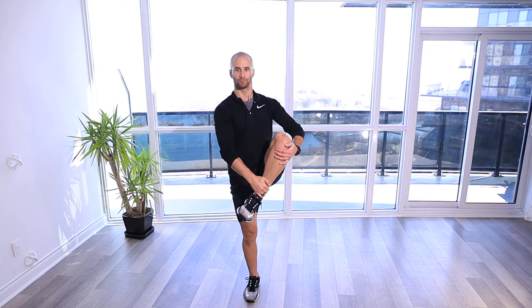Leg Cradle. For this stretch, our hip stretch, stretching the glute primarily here, we're going to do a couple steps and we're going to grab onto the bottom of the knee and then on my ankle and I'm going to be pulling it up towards my chest or up towards my shoulders.